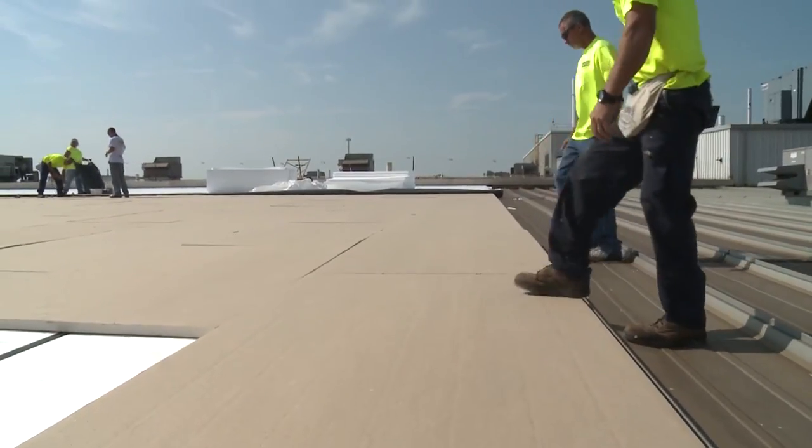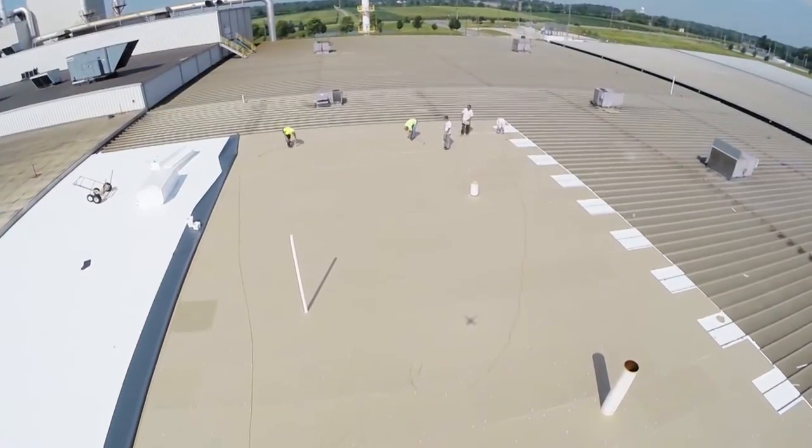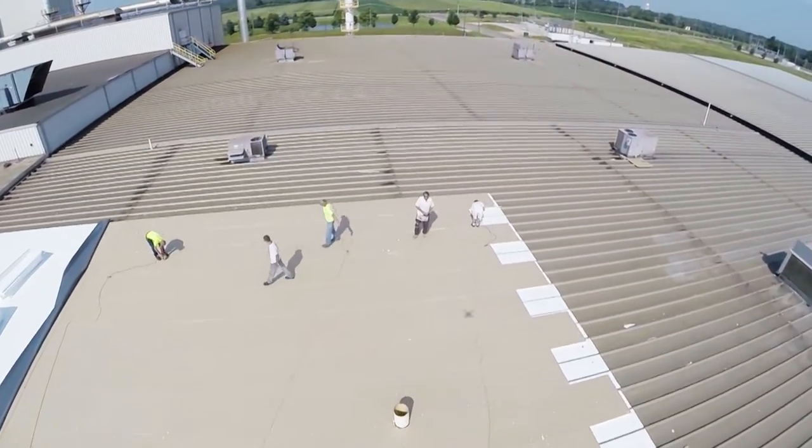We are installing one and a half inch 25 pound insulation in this project. However, various types of insulation board can be used depending on desired R-value and compression strength needed.